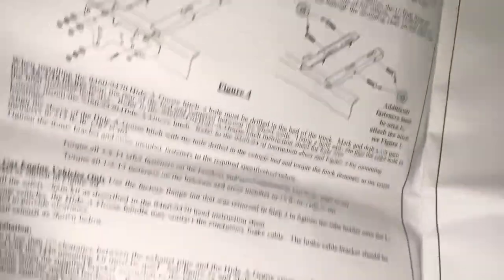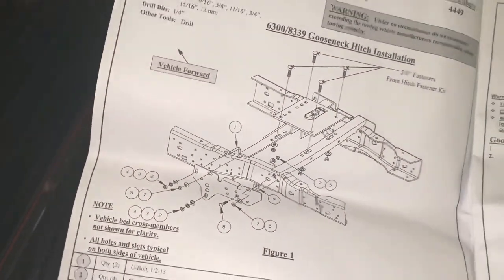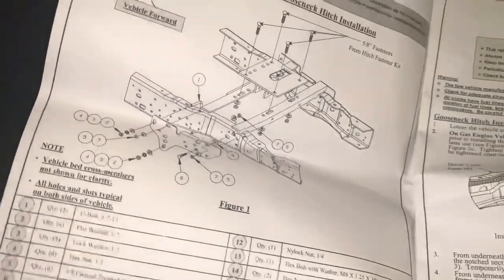So that's basically what we're going to do. There's a good diagram right there. Let's fast forward to step one.